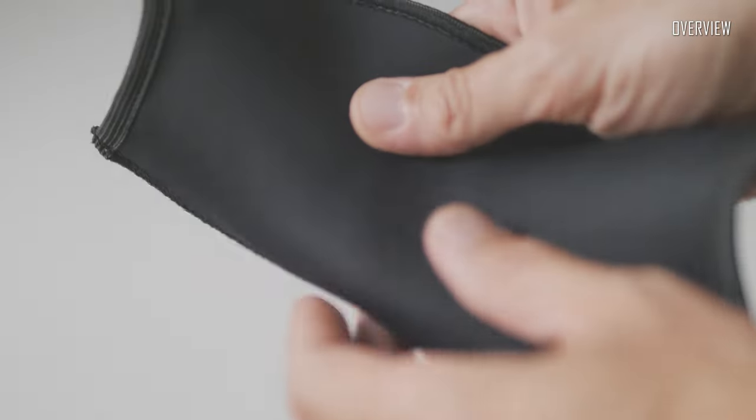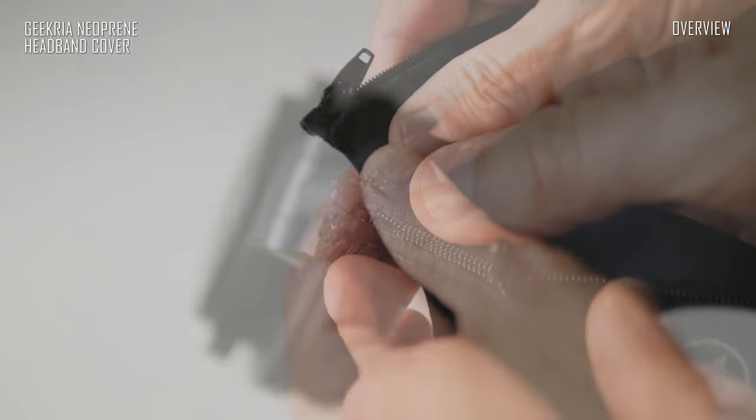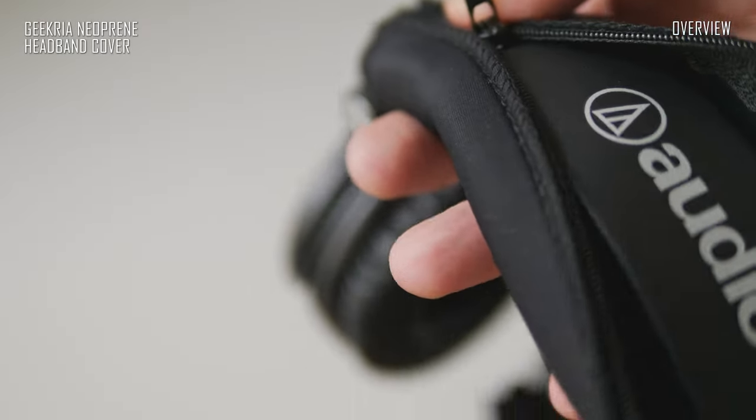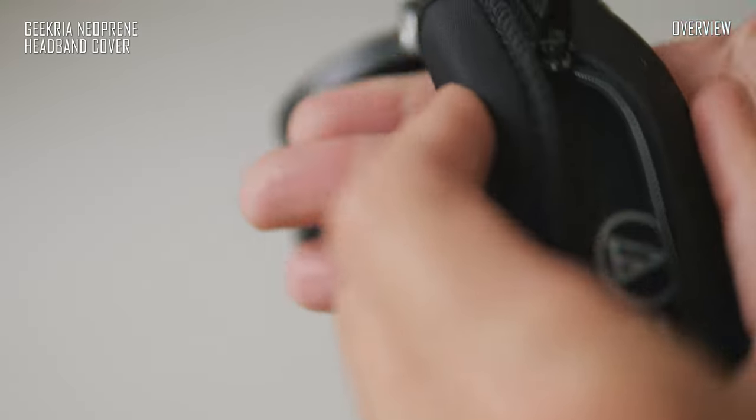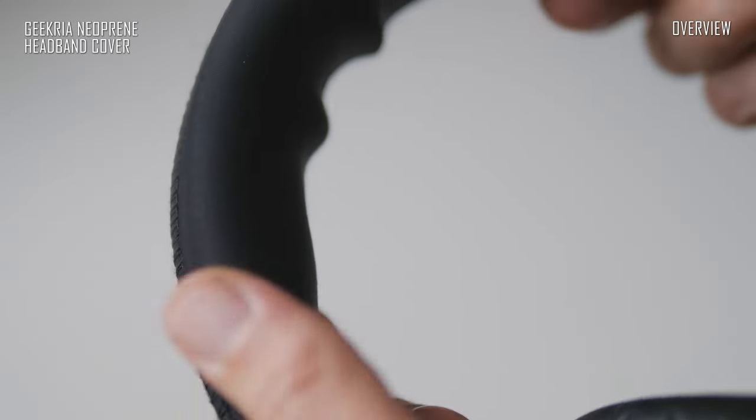I would recommend using an extra cover for the headband, because in my opinion it not only adds some comfort and stability, but can also cover up the large white letters on top of the headband — which in my personal opinion are absolutely unnecessary and somewhat cheapen the overall look.